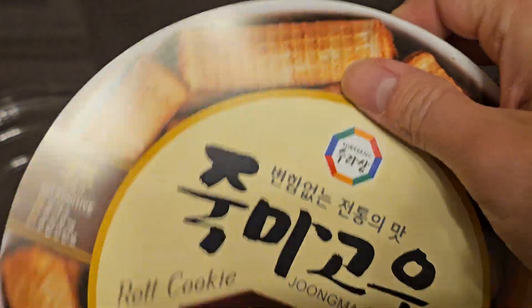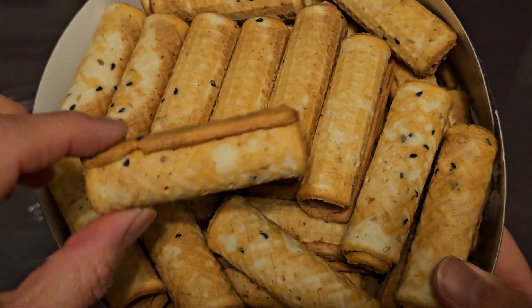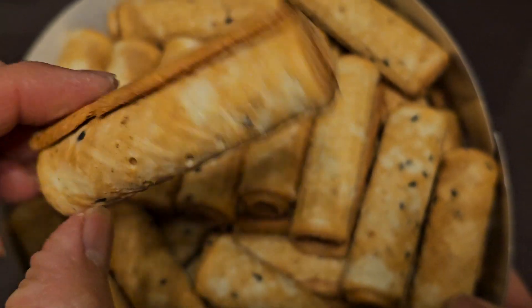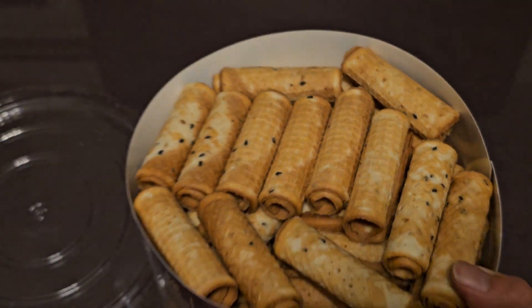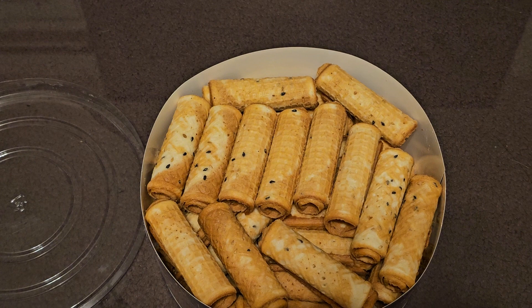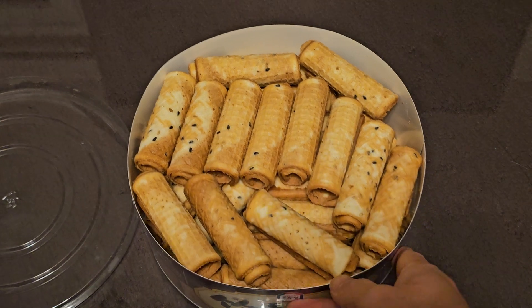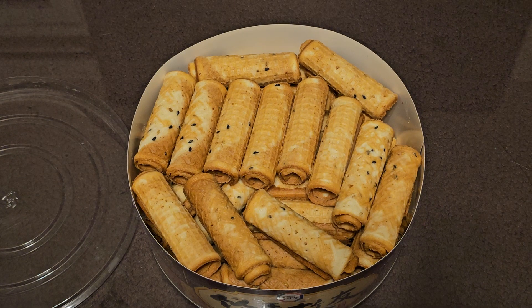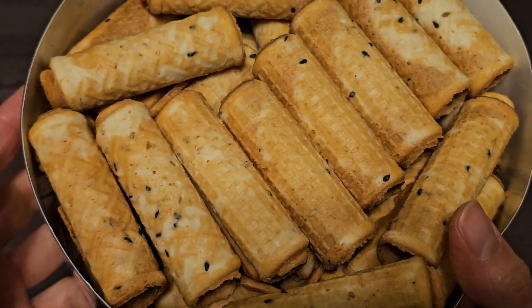Got that out. There's a piece of paper inside and here are the rolls. Just the bottom is metal. This is what they look like — like waffle cones almost, with sesame seeds. Very crunchy and crispy. The flavor is very lightly sweet, just like an ice cream cone. Tasty, a nice light snack.